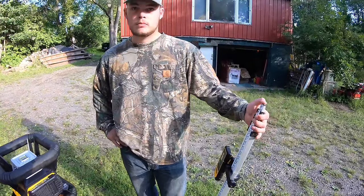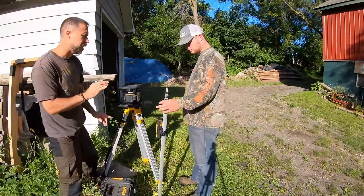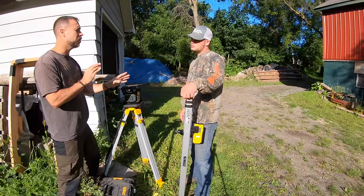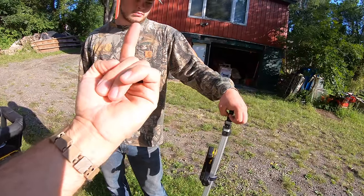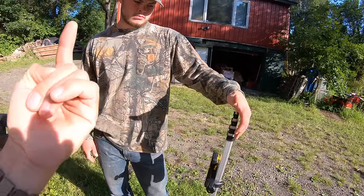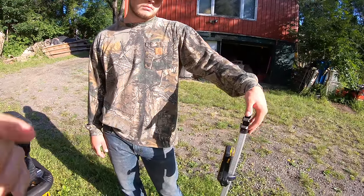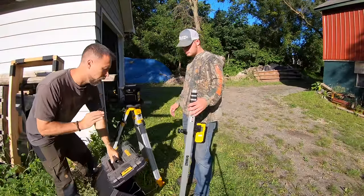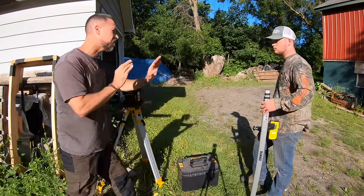Here's where understanding how to read a laser gets funky — slow me down if I'm going too fast. When you're reading grade, when you go down in grade the numbers on the stick go up. It's backwards and confusing, even for old-timers if you haven't done it in a while. We're going to demonstrate exactly what it means and then we're going to talk about laser positioning.